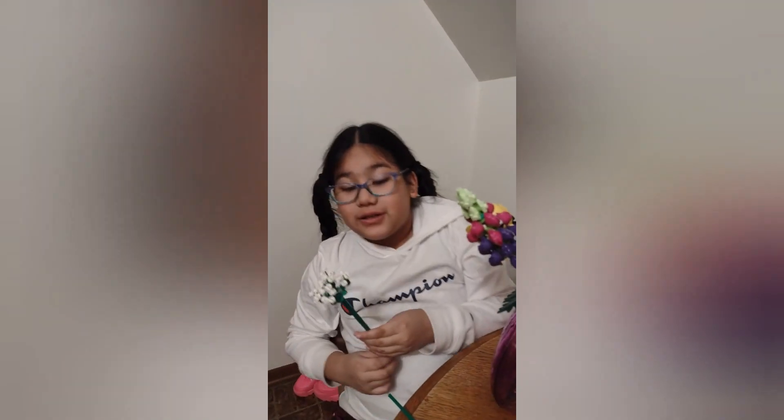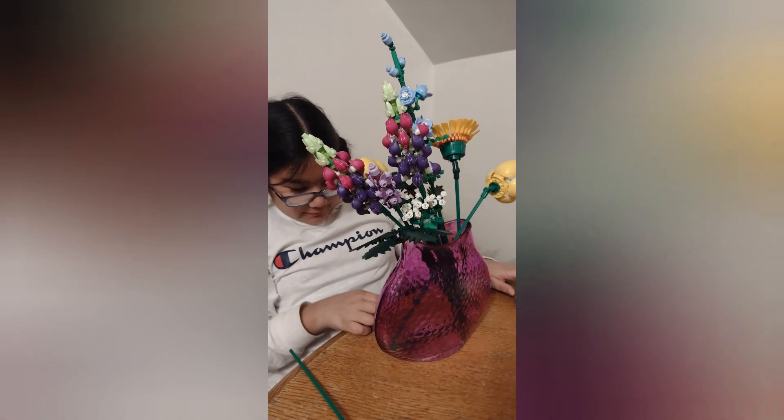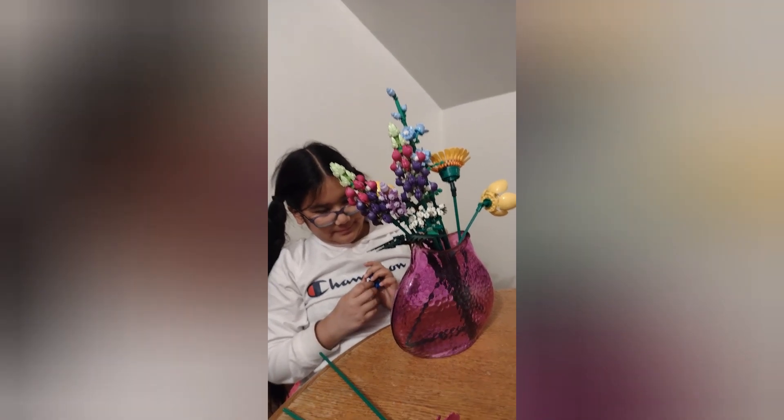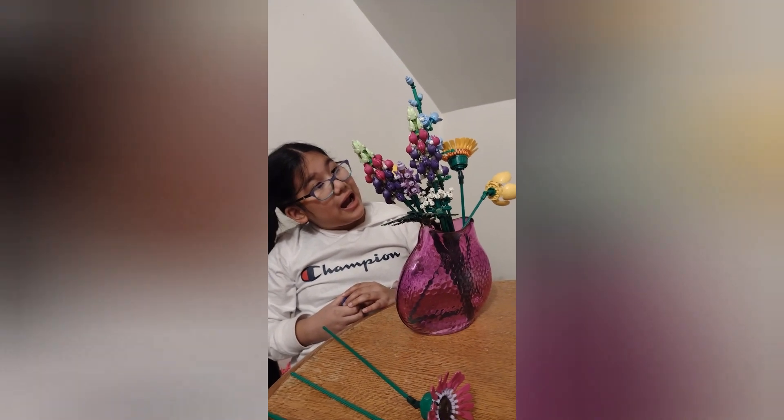It actually took me a very long time. I had to attach this and attach that. Yeah, because it's so very very small. The details are a lot. And one of the sticks that belongs here is all the way stuck. Yeah, it's so beautiful. That's all of them.